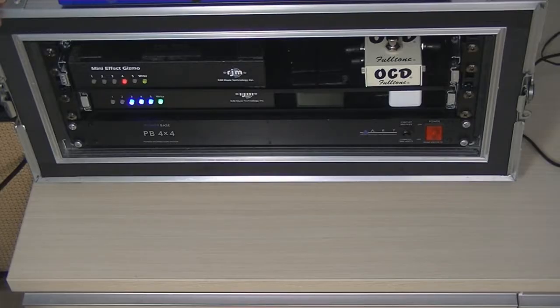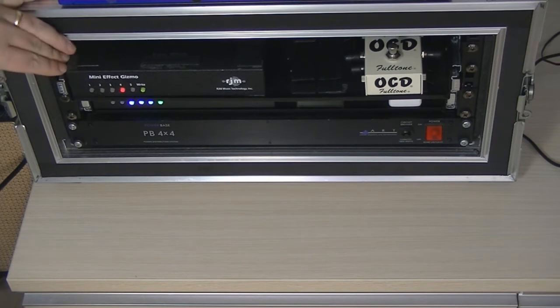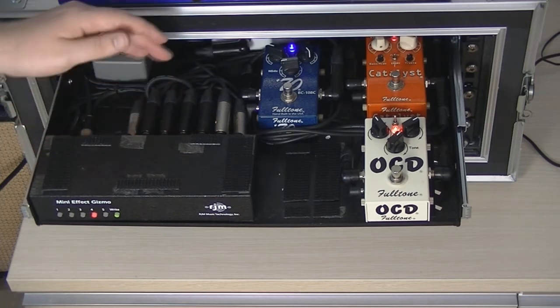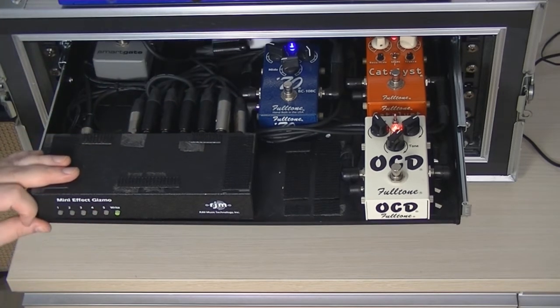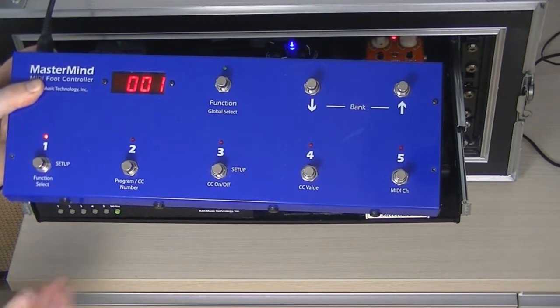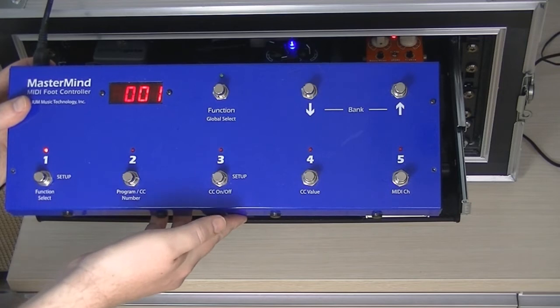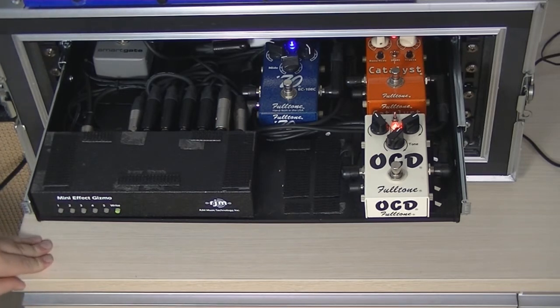I'll move across the rig and explain how it's set up. The basic premise is it's all analog — there are pedals in drawers switched by these RJM Music Mini Effect Gizmos, which are high-quality relay switches with five loops each. Each loop is a true bypass circuit: you leave the pedal on and turn them on and off with buttons on the front. It's all programmable via MIDI using a MIDI foot controller — the RJM Mastermind, which is usually not blue; this was a limited edition. Each footswitch selects a preset, or you can control it manually using instant access mode with MIDI control change.